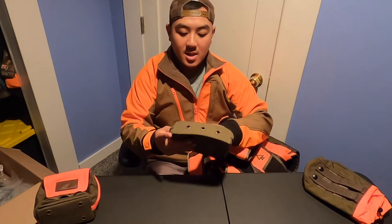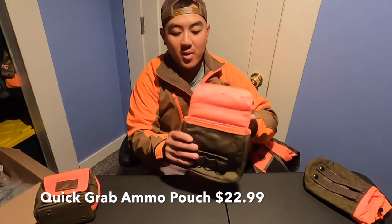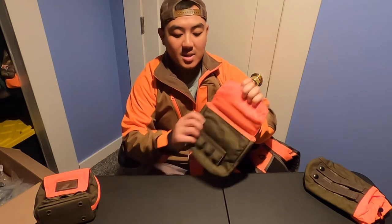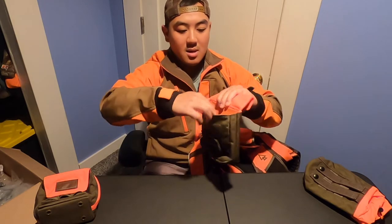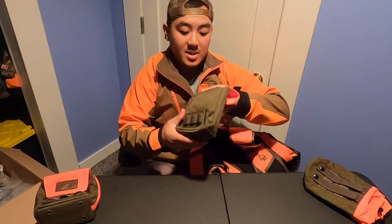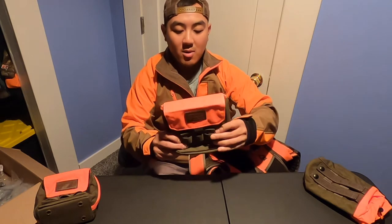The next one is a quick pouch. This is also a MOLLE system and it's held up with front latches held up by magnets. As you can see, it magnets by itself. It's fairly big, wide, and quite deep, so you get some load capacity. I believe it holds at least maybe 25 rounds. This is the quick pouch.